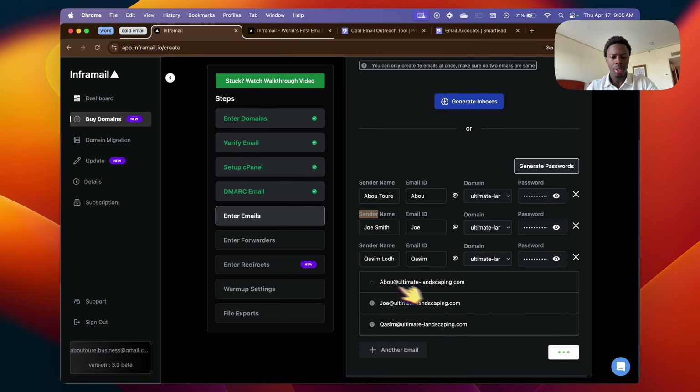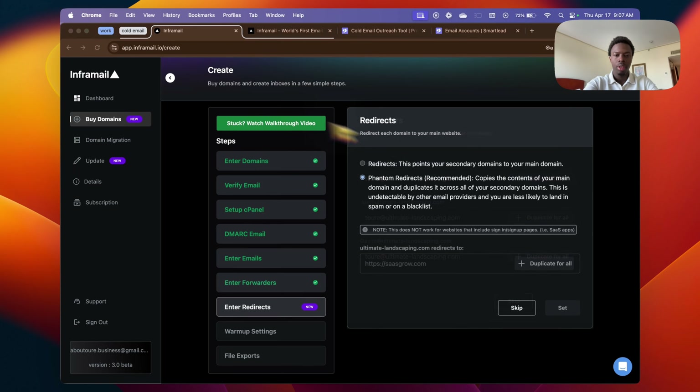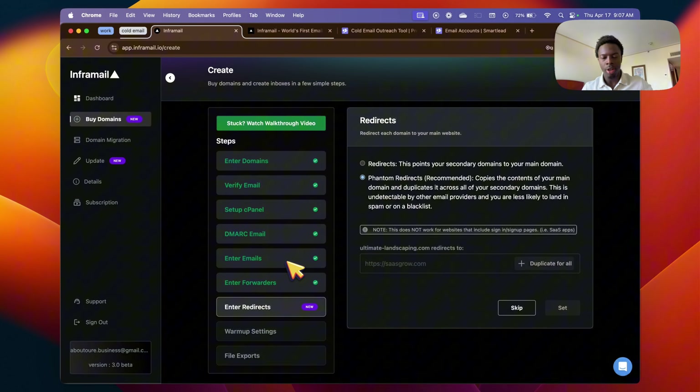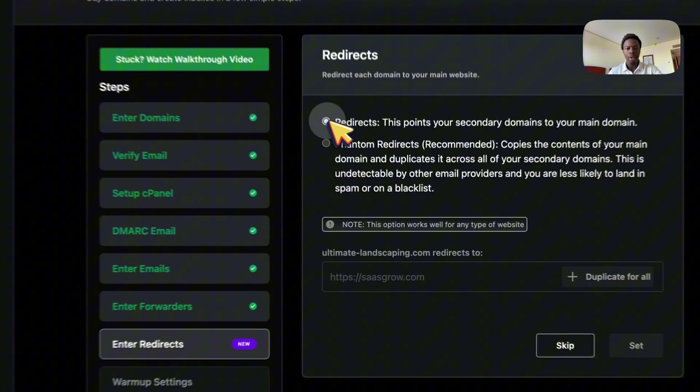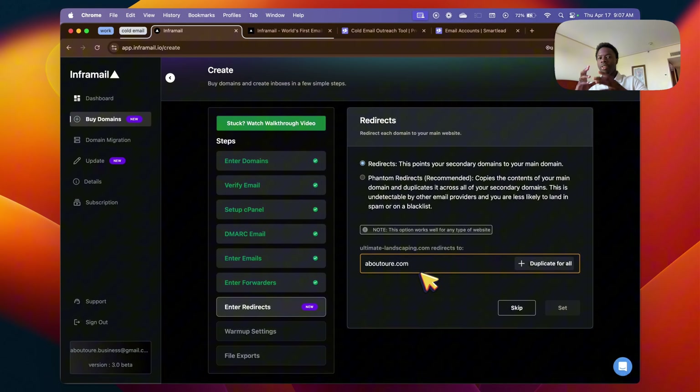Just create the inboxes and go to the next step — it's registering everything. Now we're creating the master inbox. I'm going to have abuturay@ultimatelandscaping.com. All the different names just send through different inboxes. Duplicate for all, click Set, and go to the next step. Right here you can also set redirects — for example, if someone searches up my domain after receiving a cold email, they'll get redirected to abuture.com where I have a landing page set up to sell them on my services. You can skip this step if you want.